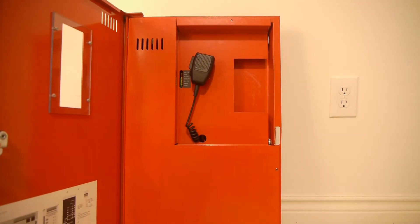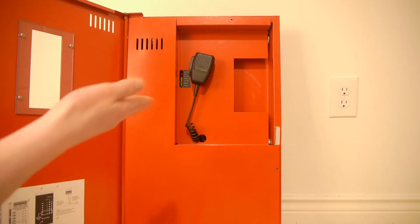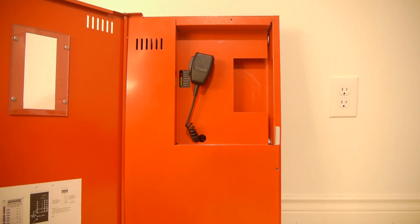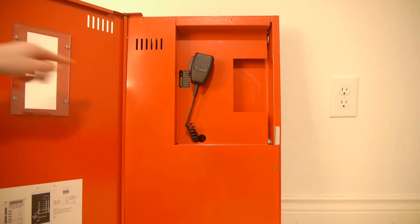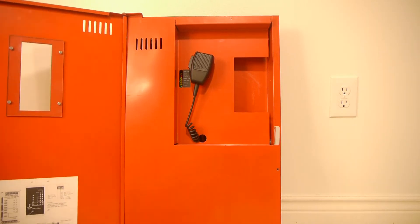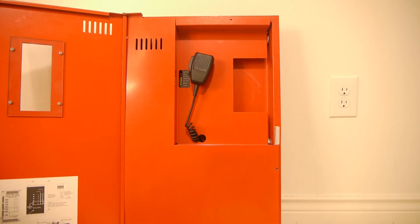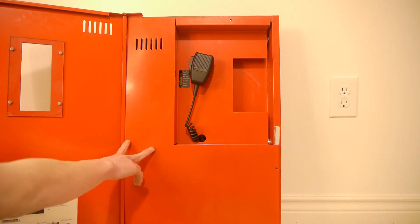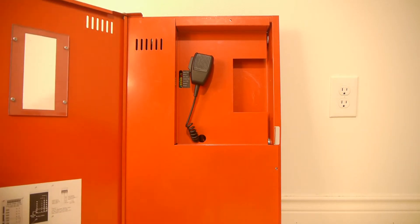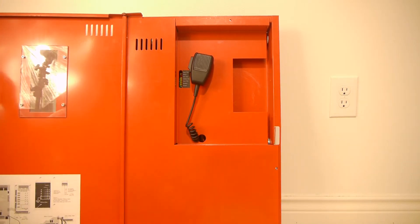The first thing you notice when you open this panel is there is something called a dress panel, which is basically another piece of metal that prevents you from actually seeing the circuit boards. One thing I have noticed is the door does touch it, so sometimes when you open it, it can lift it if it's not screwed in, and sometimes you have to press on it to get it to release. It's kind of a weird design thing, but that's just something to keep note of.